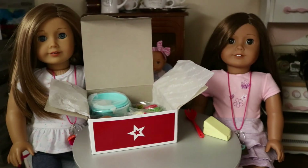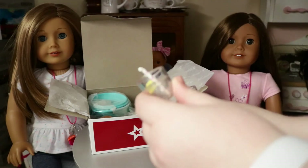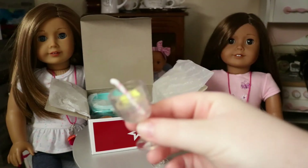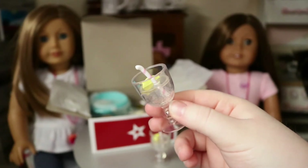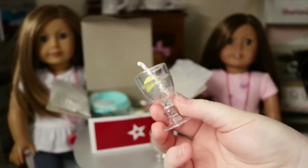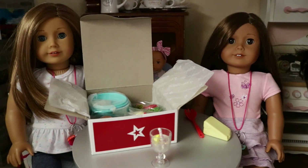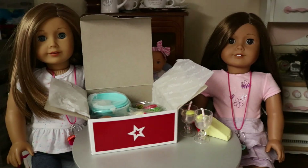Every good meal needs a good drink to go along with it. Here are the two drinks — really cute. They're in a cute cup with water and a lemon in it, and a really cute little straw that's pink and white striped. These cups remind me of the cup you get with Grace's bistro set, and they also remind me of the cups from Blair's restaurant accessories set.